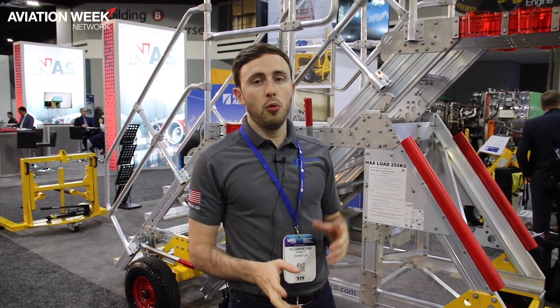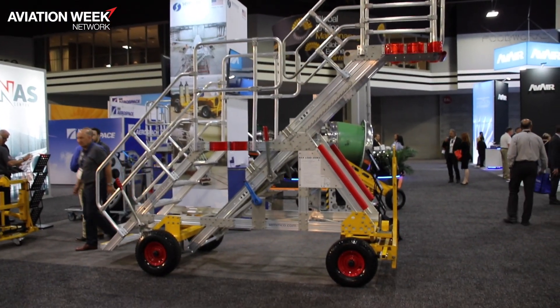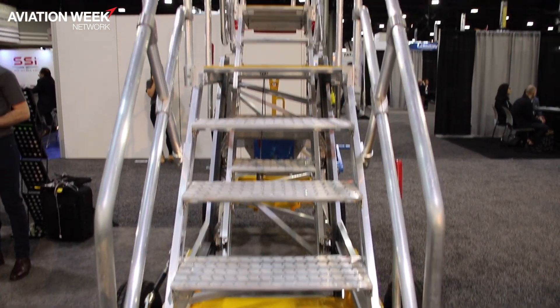Hi, my name is Will McConey from Semco Inc. I'm here to show you our UCAS XS — our towable variable height line maintenance platform. This is a winch-operated platform, so as I said, it's variable height. This particular XS model is our smaller variable height model.